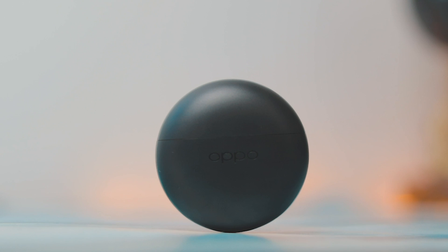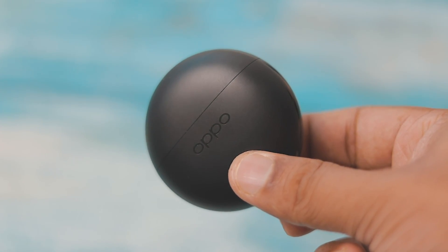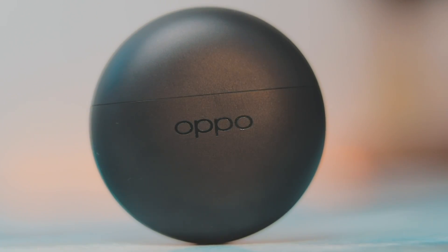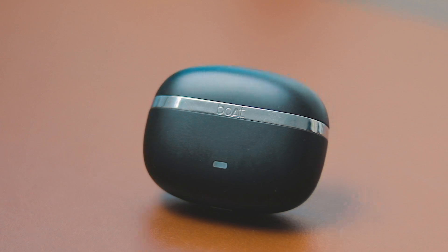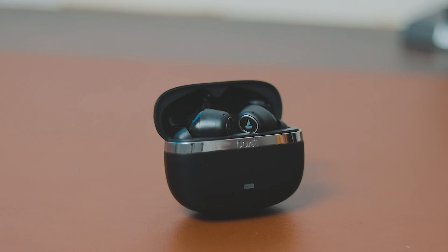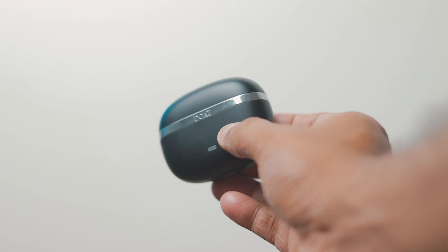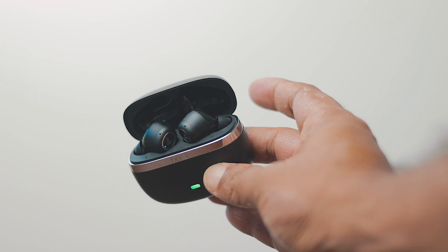First, let's talk about the design and case. Since the Nirvana Ion case is circular in shape, the surface area is less, so it will fit easily in the pocket. But if I talk about build quality, the Nirvana Ion is much better — the look and feel is very premium. However, the Nirvana Ion's case is a little bigger, so I feel the Enco Verze 2 case is better for portability. Both have a matte finish, premium feel, Type-C port, and LED indicator.